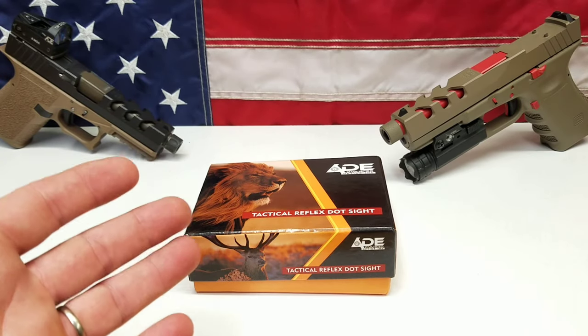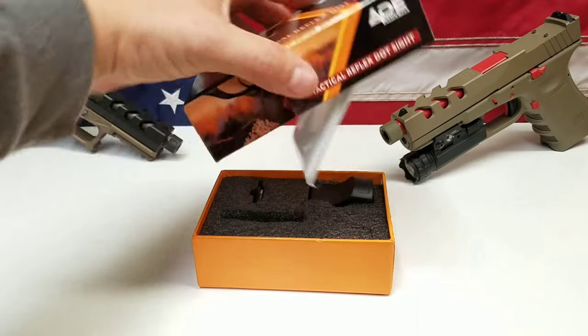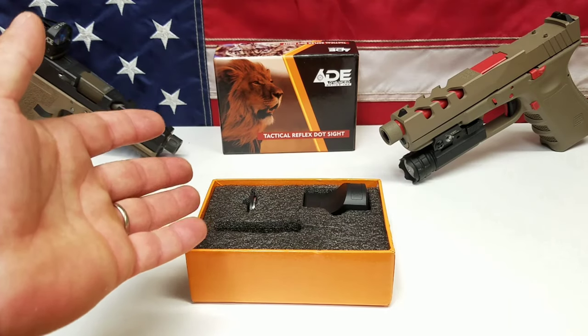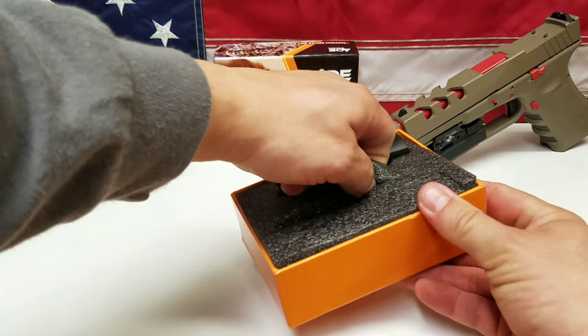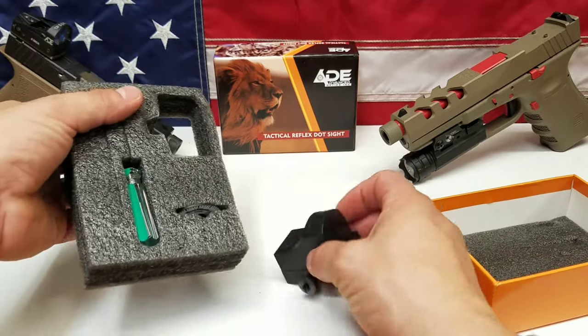We've got the new red dot sight from 8 Advanced Optics. Without further ado, let's go ahead and unveil it. When you open it up, your owner's manual and warranty stuff will be up top. Just like any other 8 Advanced Optics micro red dot, the easiest way to get it out is to take the foam out, flip it over, and take the red dot out from the bottom.